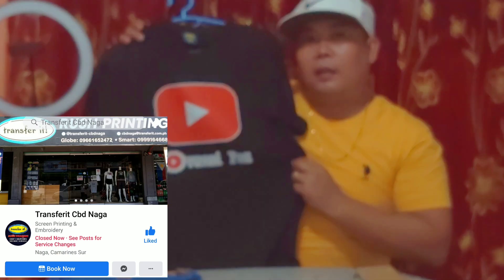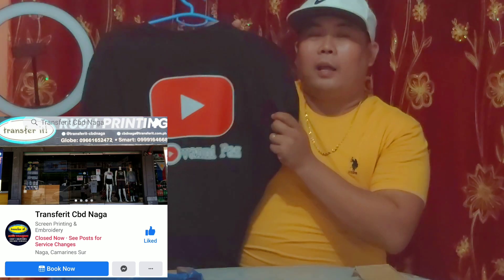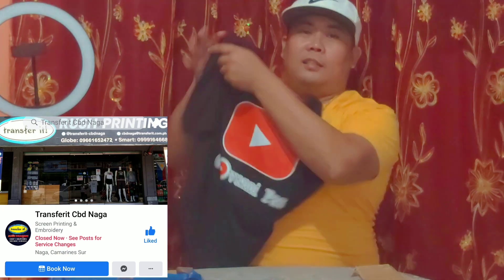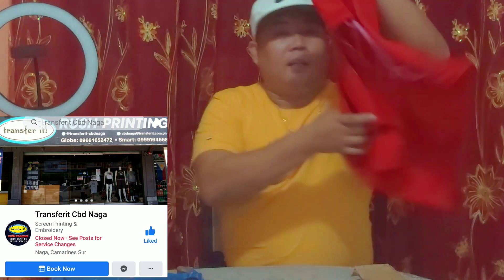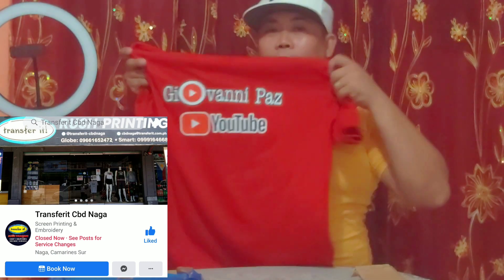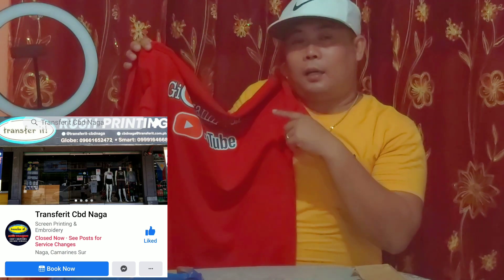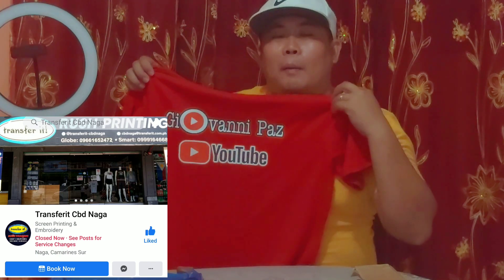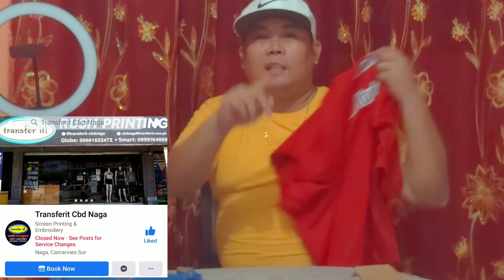If you want rush printing, please do visit their store in front of the Central Bus Terminal here in Naga City. I also have my merchandise — my YouTube logo on a t-shirt, a black one and a red shirt with the YouTube logo. Please subscribe to my YouTube channel Giovanni Pass, like, comment, share, and click the notification bell. Thank you so much for watching — hope you like this video, please give a thumbs up!